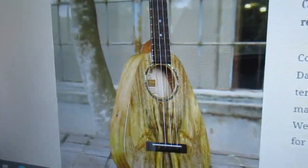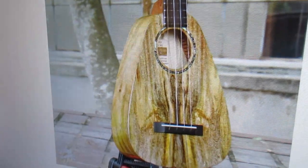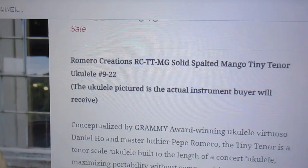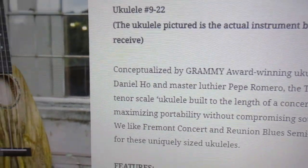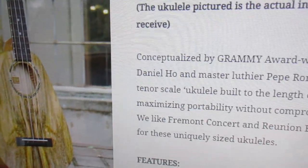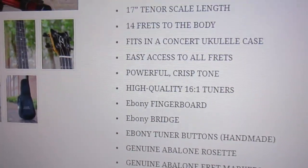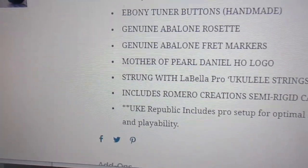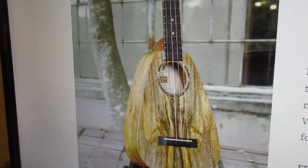I'm gonna show you a picture of the mango one — the spalted mango that I want you to buy me for Christmas. There it is, right there. That is the actual ukulele that you will get. They call it a tiny tenor. Now this one doesn't have the baritone strings on it — this one has low G strings, I do believe. But you could, I'm sure, put the baby baritones on them.